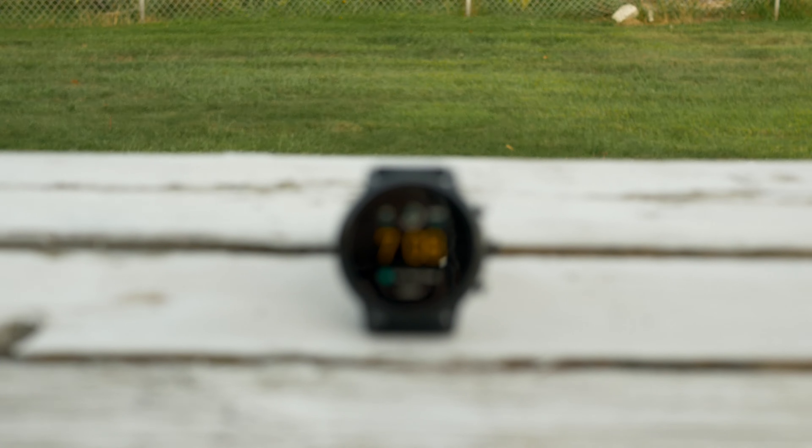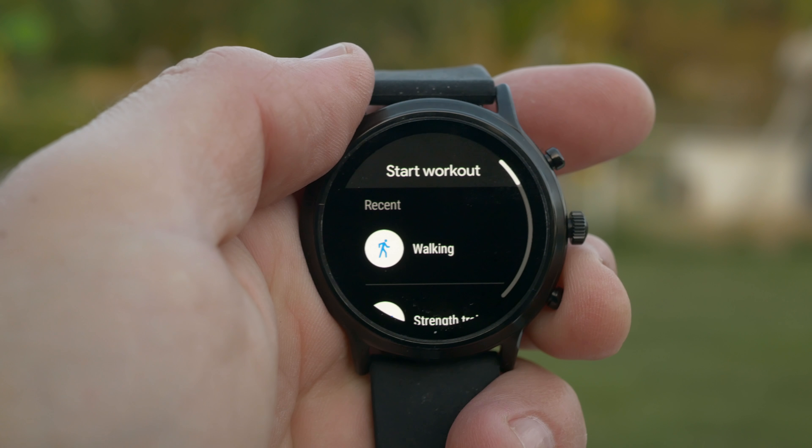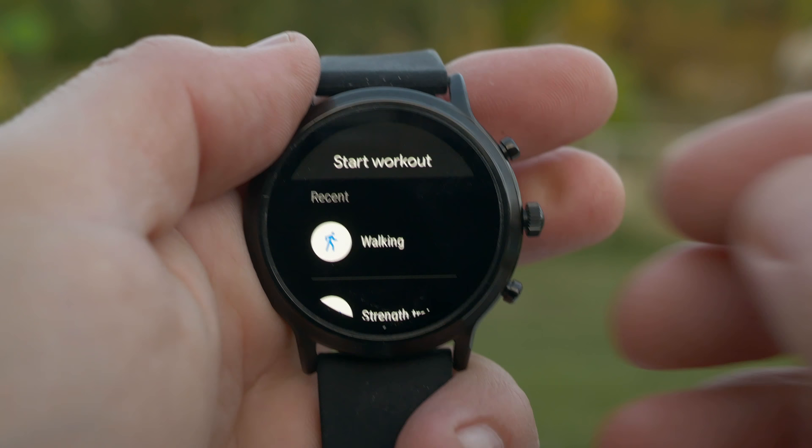This watch is water resistant, but only up to three atmospheres. Three atmospheres is really good — you're not going to have to worry about washing your hands or sweating with it. And even though Fossil says you can track your swimming with it, I honestly wouldn't do that too much. I would never take it into saltwater, and I'd use it very sparingly in fresh or pool water. So just use that sparingly for any aquatic-based tracking.